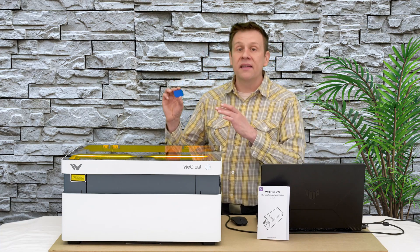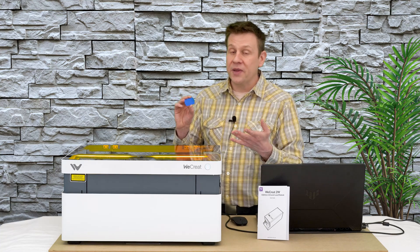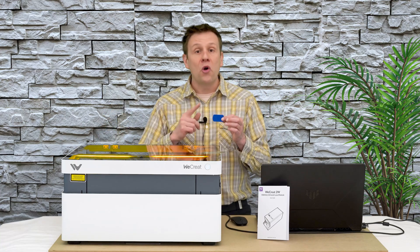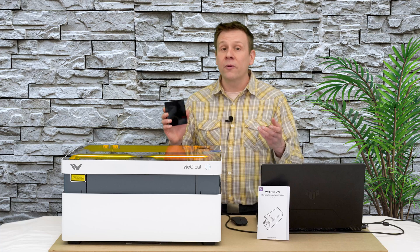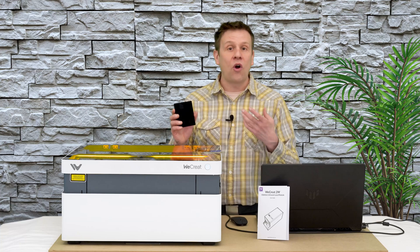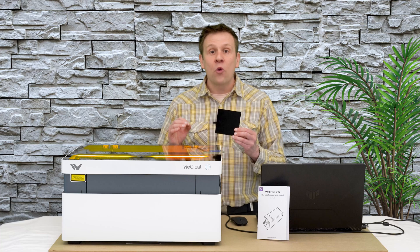Next, I have a blue anodized aluminum keychain. When I compare this to trying to engrave with a blue laser diode, since this is blue, all that blue laser beam would do is simply reflect off and not leave any mark. However, with the wavelength of this infrared module, it shouldn't have any problem marking this blue keychain. And lastly, a material we're probably all familiar with: black acrylic. Certainly a conventional blue laser diode will be able to engrave this, but that engraving usually turns out off-white or even ivory. With this new laser module, I want to see if we can get something really close to white for nice, bold contrast with a lot of detail.